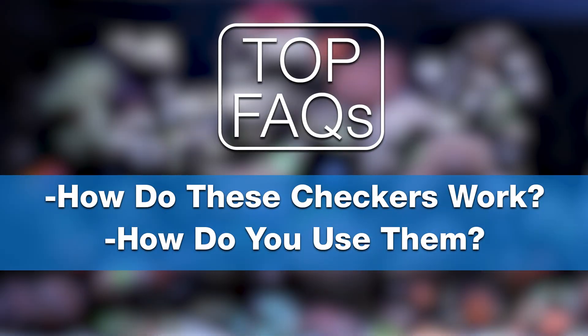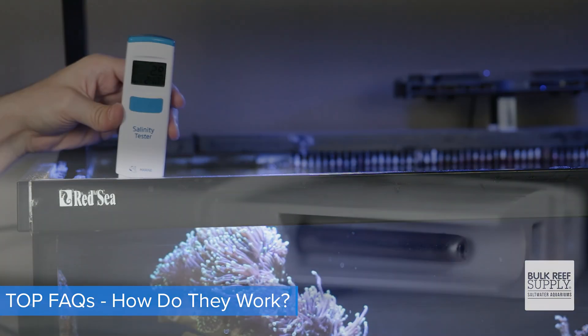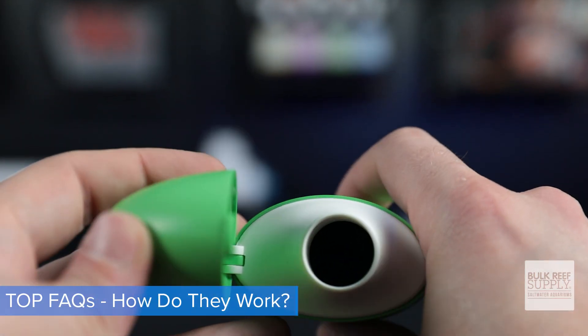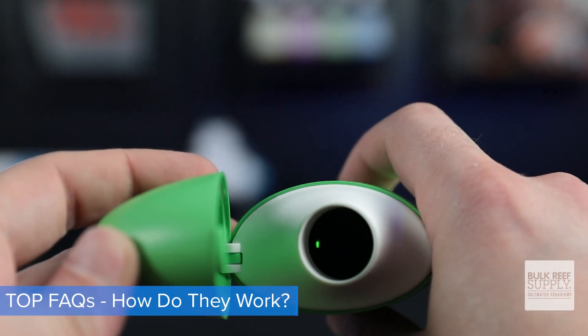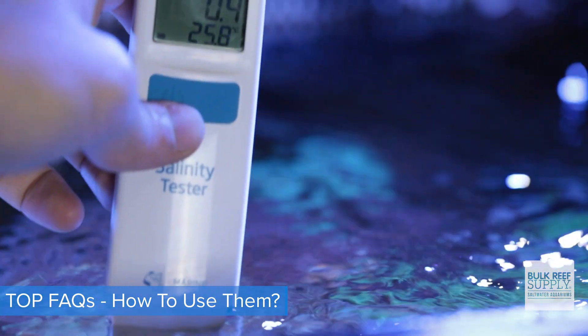So how do these checkers actually work and how do you use them? Other than the salinity tester, which uses electric conductivity to measure salinity, the Hanna testers are color emitters, meaning they use light to compare colors to get readings. And here's how to use them. For the salinity pen, you just turn it on, dip it, and read it. As for the Hanna checkers, they all basically work the same way.